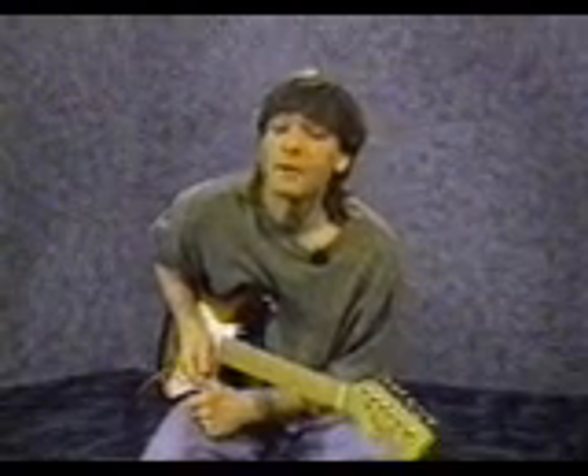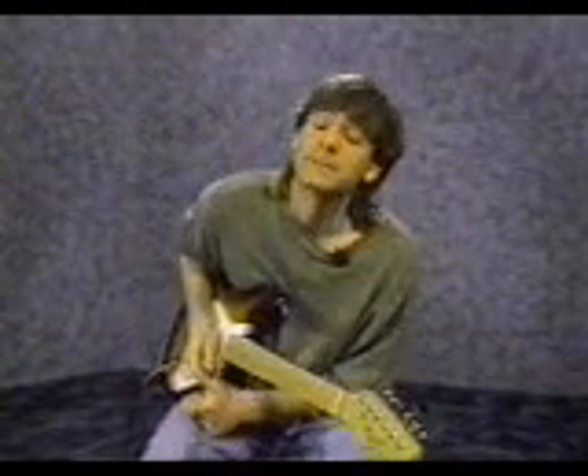Most guitar solos are created from a fingering pattern called the pentatonic scale, or the blues Bach pattern, that looks like this.